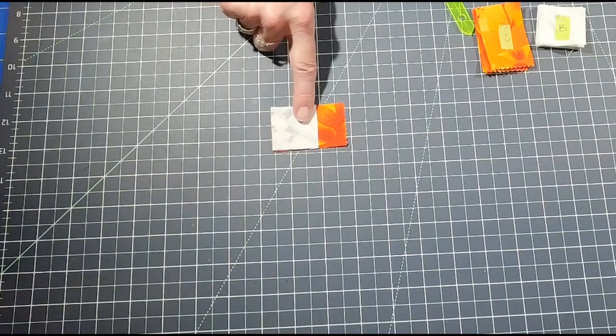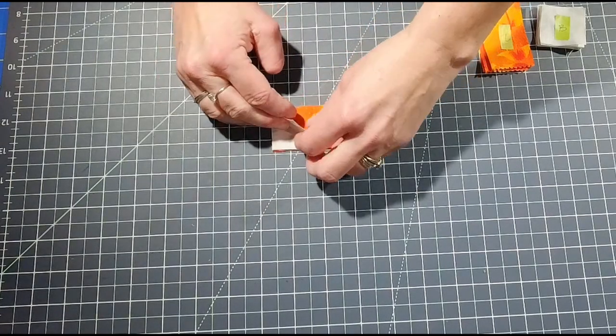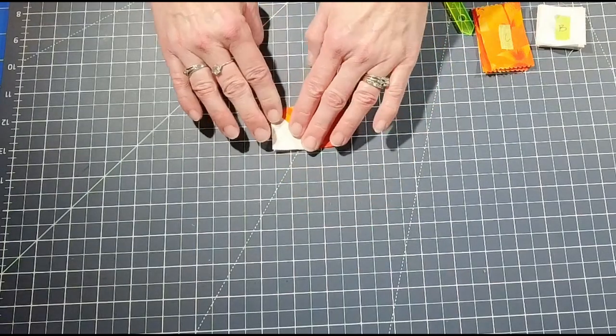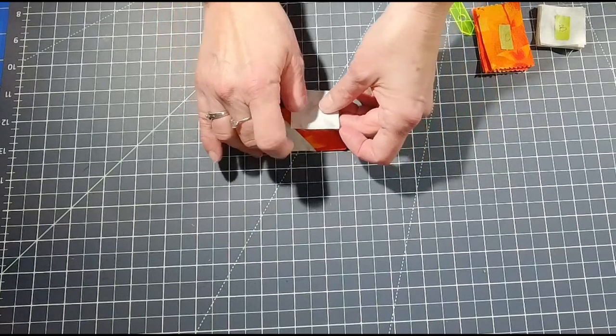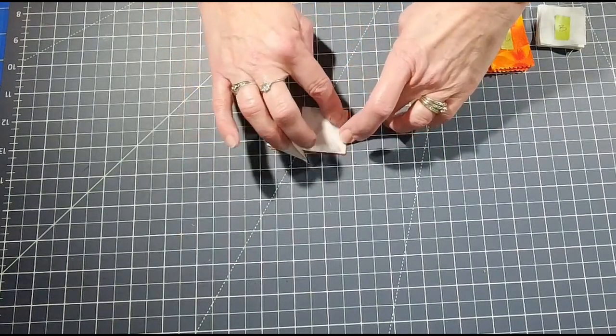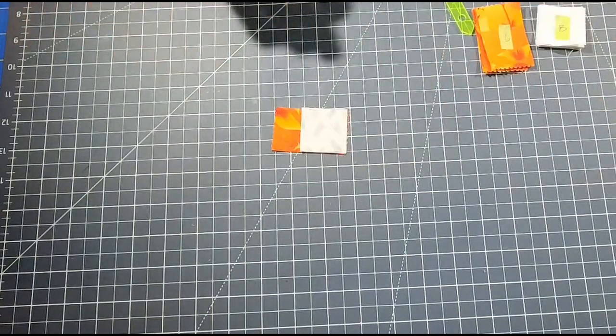When you take this over to your sewing machine, sew along the diagonal line. When you're finished, cut a quarter-inch seam and iron it open — it should look something like this. Then with your other piece, do the same on the other side: sew on the line, cut a quarter-inch seam, iron it open, and you'll have your first flying geese unit.